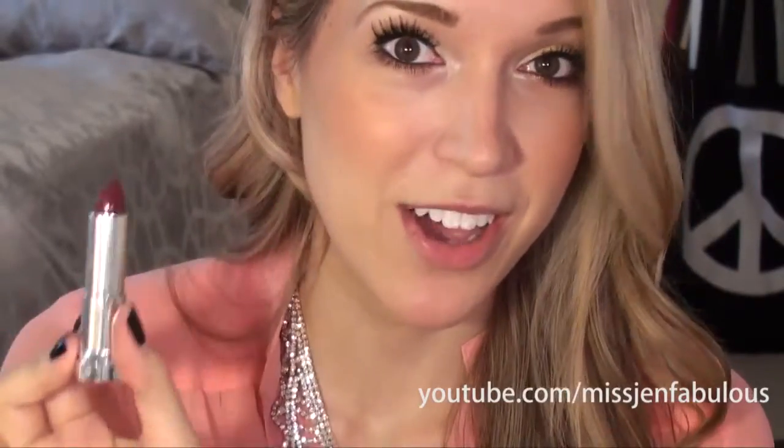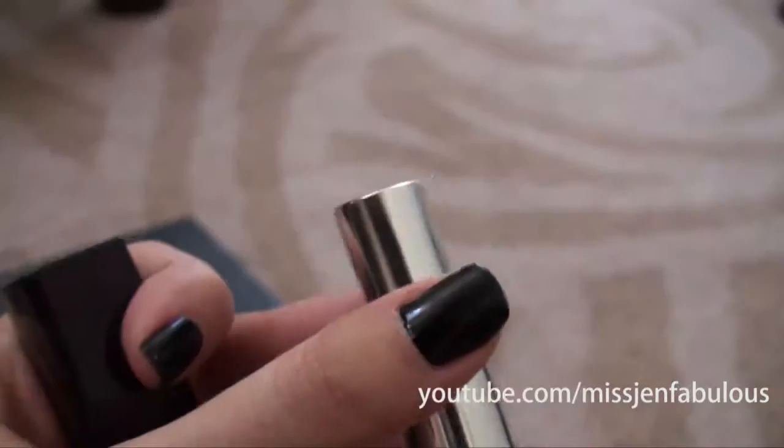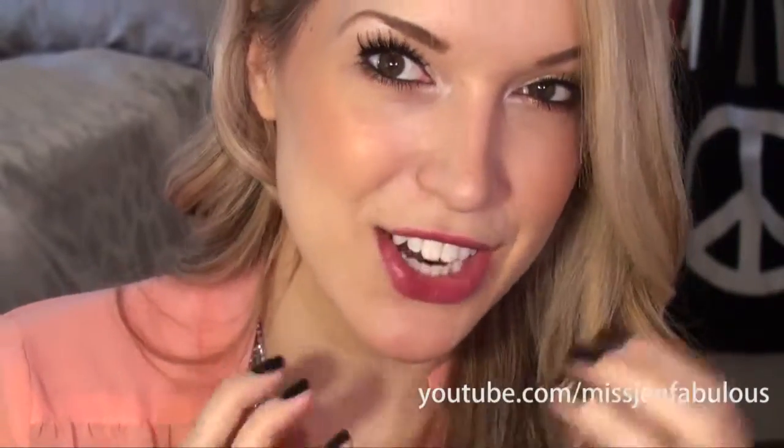Once the cheeks are done I'm going in with a perfect fall time color — it's like the perfect purple-y plum kind of color, which is a quintessential fall color. It's like the color I think about when I think about fall. The shade is Blissful Berry by Maybelline and it's just so beautiful. I think it would look good on all skin tones, and if you wanted to tone it down a little bit you could always blot it off, but I kind of like the darkness that it has.